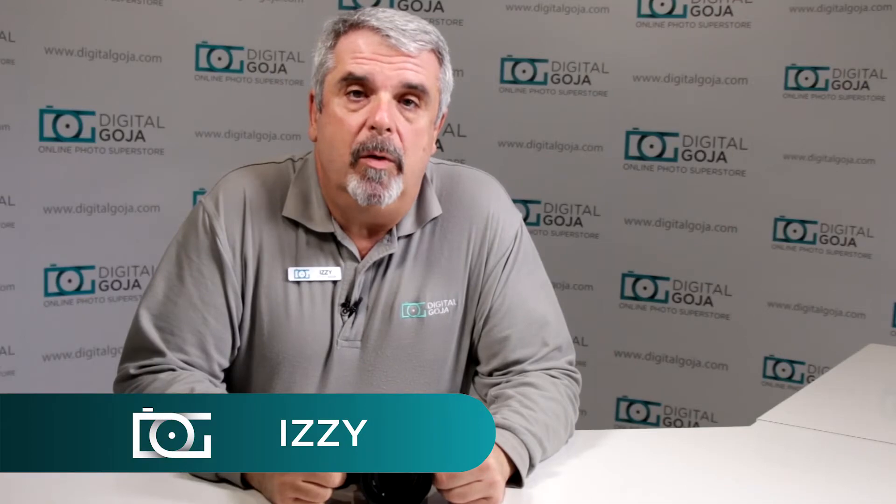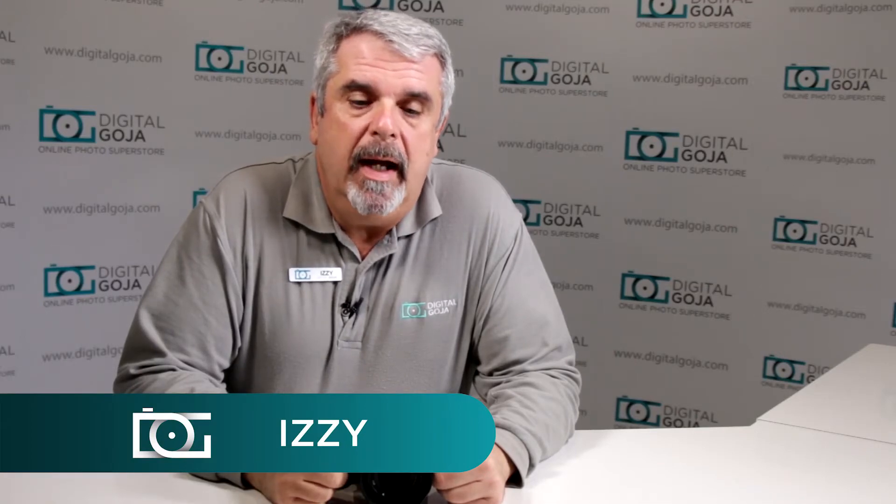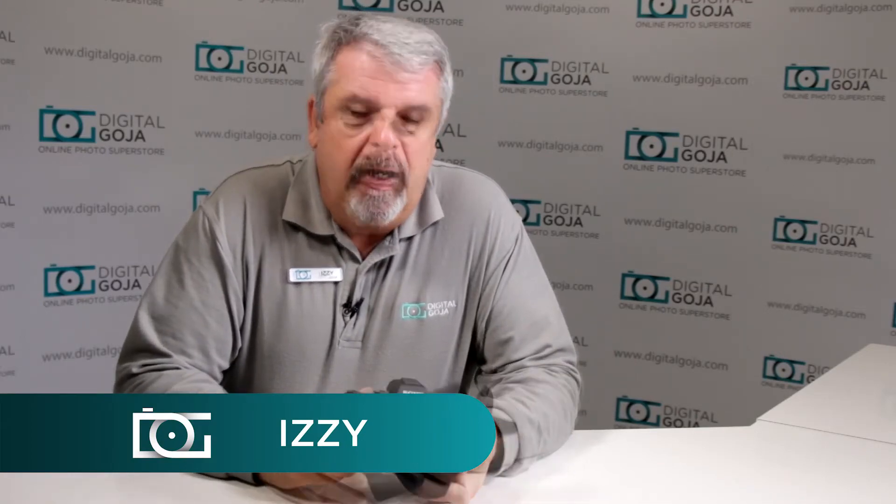Hi there, Izzy from DigitalGoja.com showrooms again, and today we're going to take a look at how to use the Sony A7II mirrorless full-frame camera. If you like this video, remember to click the like button underneath and subscribe to our channel. For any comments or questions, please leave them below. Without further ado, let's take a look at the Sony mirrorless full-frame A7II series camera.